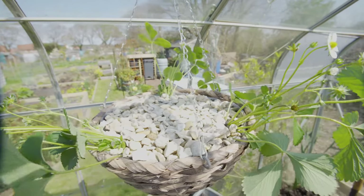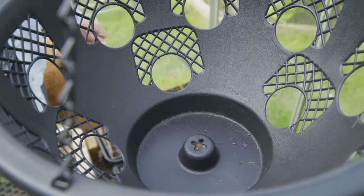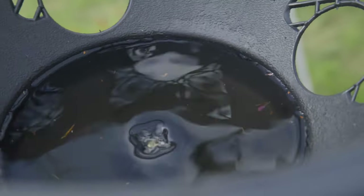Next we're going to be planting herbs in a hanging basket. This hanging basket has actually got a built-in reservoir. However, if you can't get hold of one of these, you can grab a little saucer and pop it in the bottom, and that's going to trap all of the water and feed your plants.